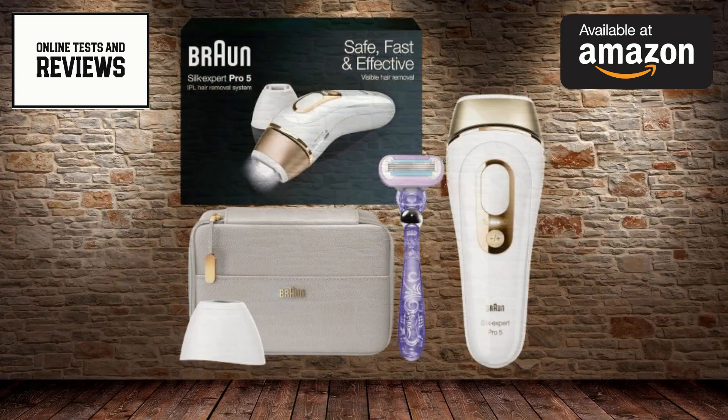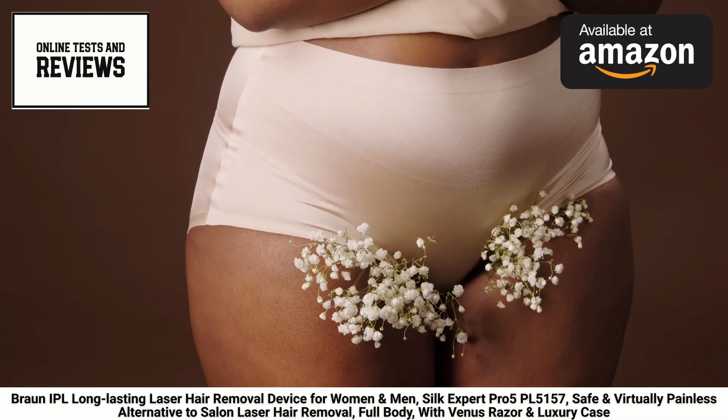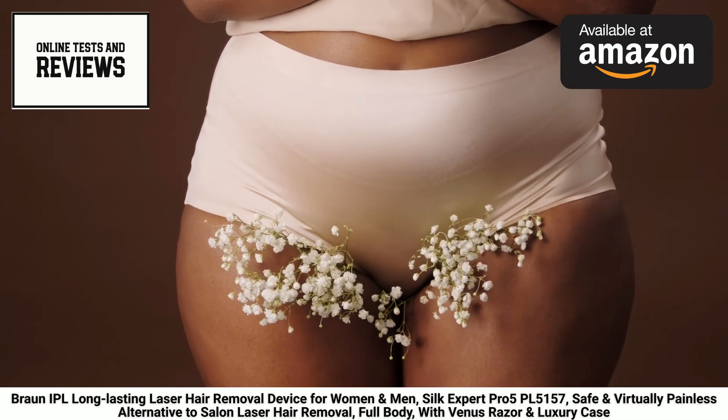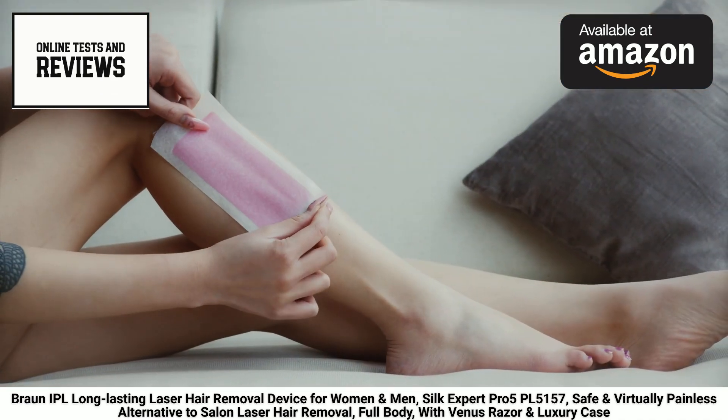Braun has taken the extra step to make your hair removal experience even more luxurious. Included in the package is the Venus Razor, designed to provide a perfectly smooth finish after your IPL treatment, and a sleek carrying case to keep your device and accessories organized and protected.